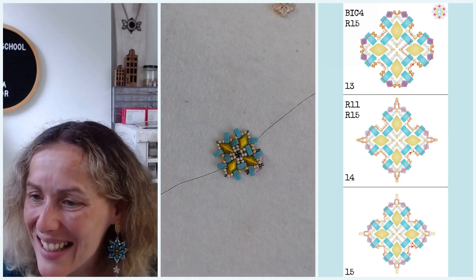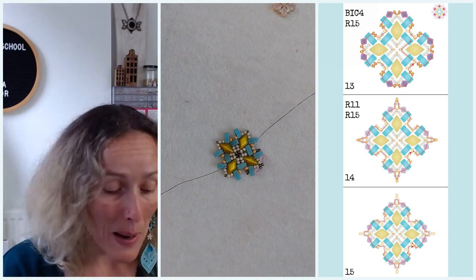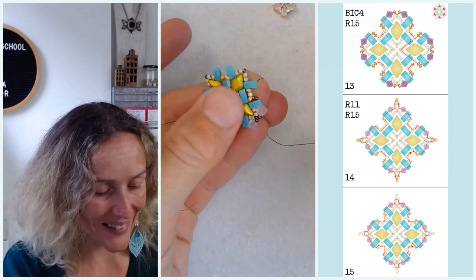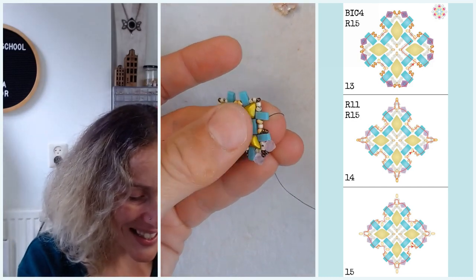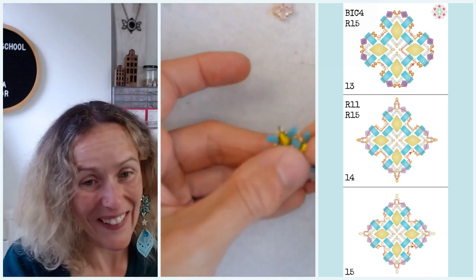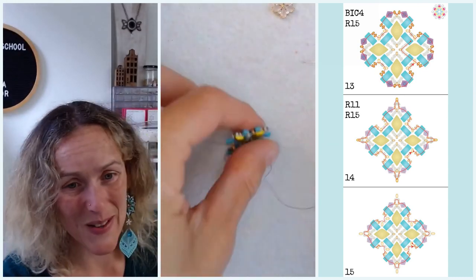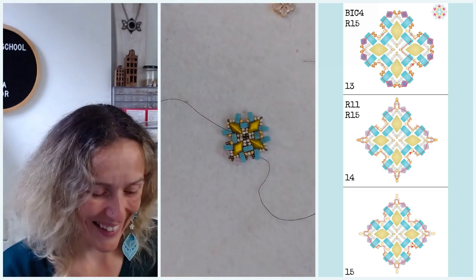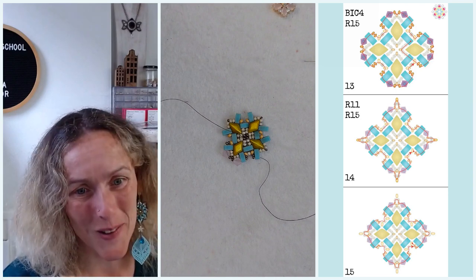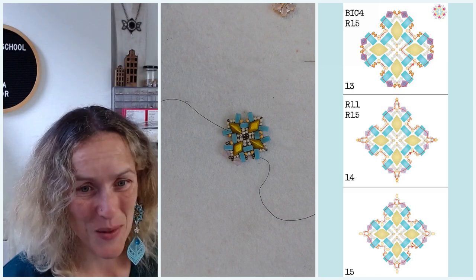Lynn is asking if I've used any of the polymer clay flowers she sent last year. Not yet, Lynn — thank you very much again for your gift. I still have them, everything is on the kitchen windowsill actually, and I'm often looking through them. When we were still able to get visitors, I was showing them all the treasures I received. They are super special.